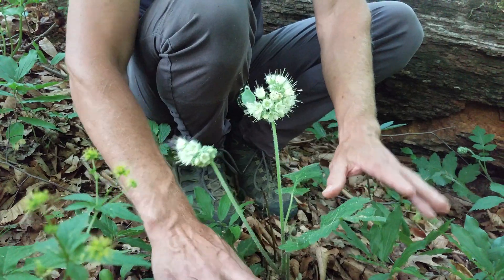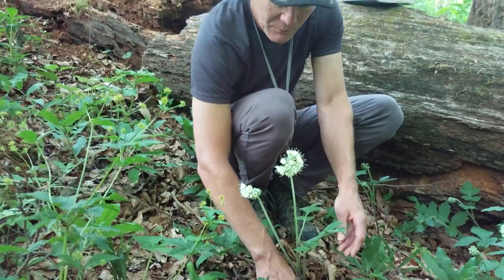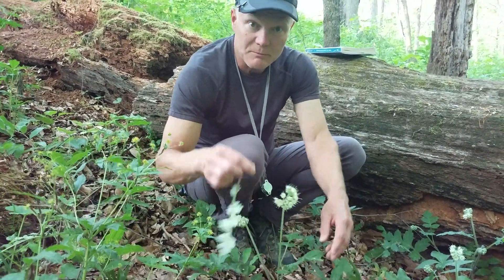This is large-leafed waterleaf. Now we're going to go over and look at the Virginia waterleaf so you can see the comparison. I'm going to take one of these leaves over there so we can show them to you side by side.